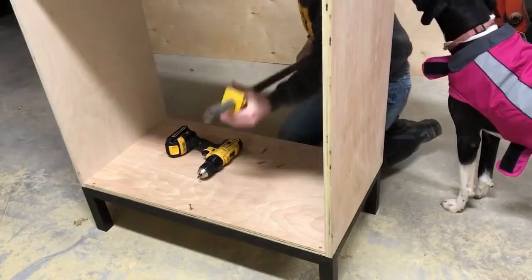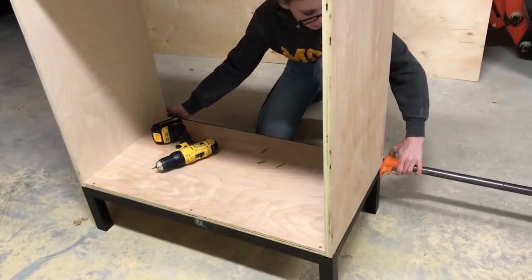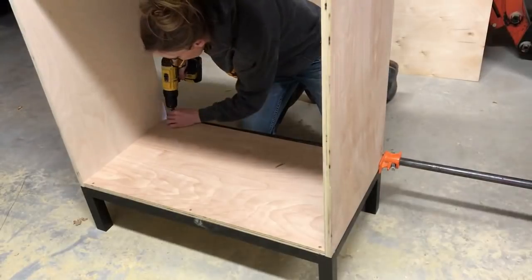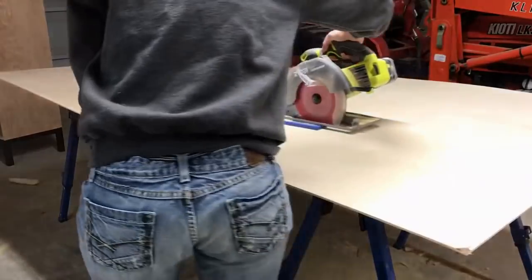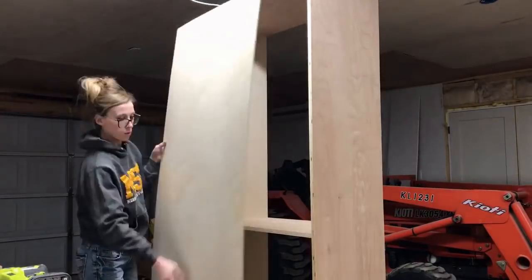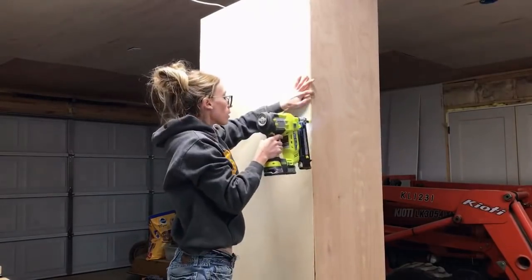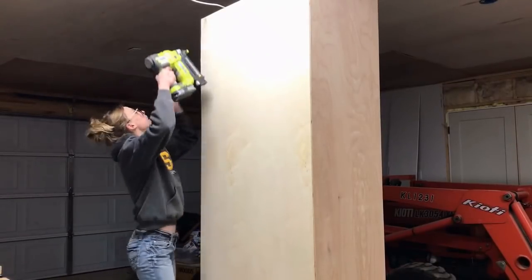Once the cabinet was assembled and all the shelf pin holes had been drilled, if necessary, it's time to attach the cabinet to the base. I centered my cabinet carcass onto the base and attached it using one-and-a-quarter-inch wood screws. Once the cabinet was securely attached to the base, it was time to add a quarter-inch backer. I made sure that my cabinet was nice and square before attaching the backer, and just attached the quarter-inch plywood backer using brad nails and my nail gun.